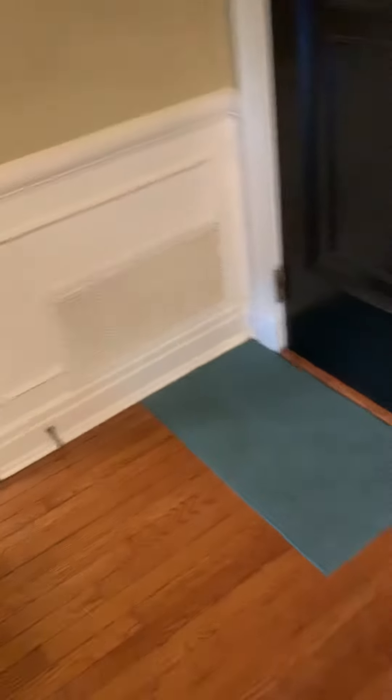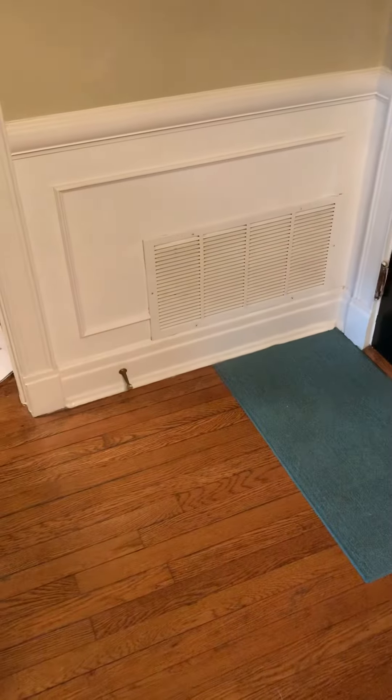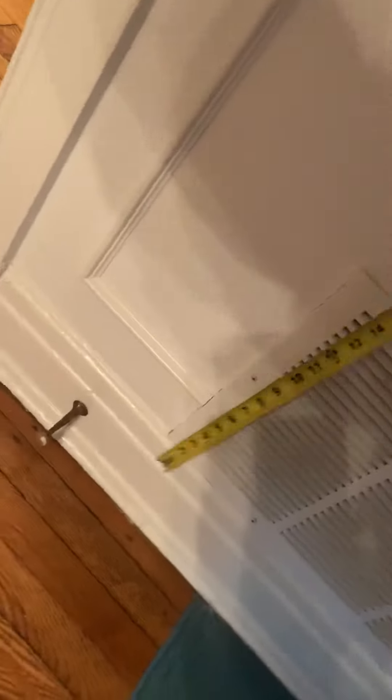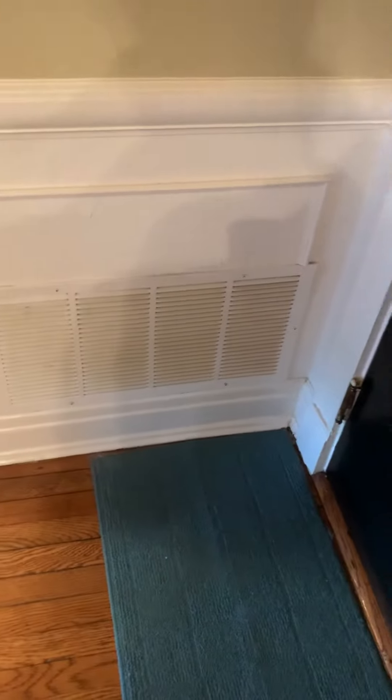And then we've got return here, and we're looking at possibly enlarging this to a 16-by-25. Currently I believe it's a 12-inch opening, but we've got a grill — so it's 14-inch, so it's 12-by-24. That's 14-by-26. We're looking at improving the airflow and getting easier access to the air filter.